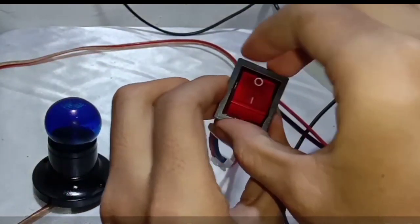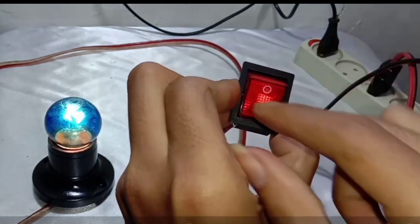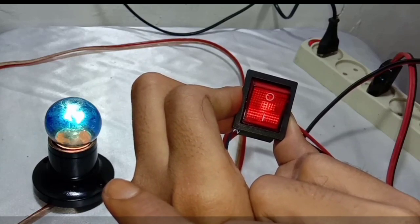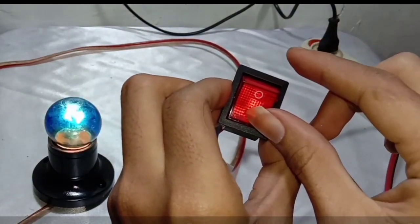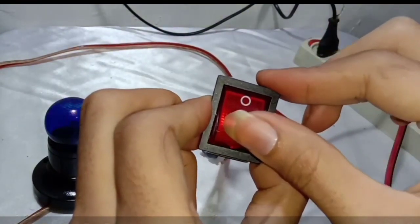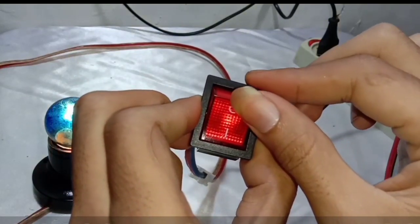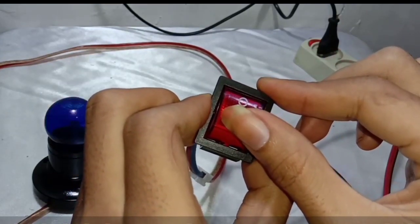You can see that if we push the bottom switch the lamp will be on, and also the lamp inside the switch will be turned on. If we push the top button of the switch it will be off, and it will be on again if we push the bottom of the switch. That's how to wire this four-pin illuminated red switch.